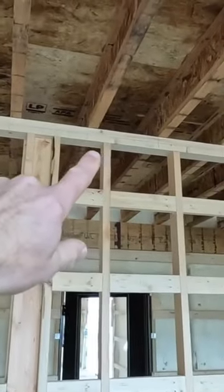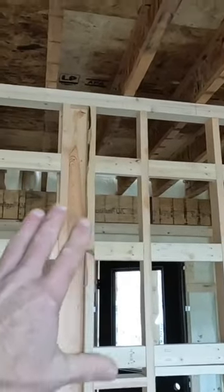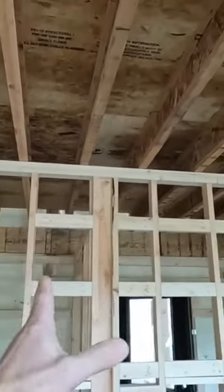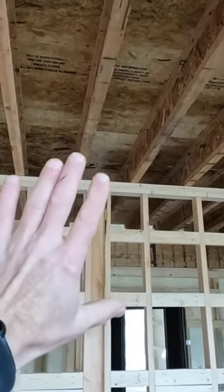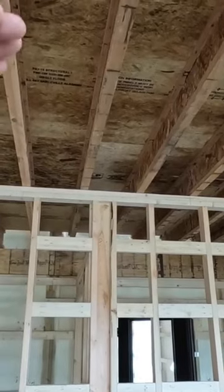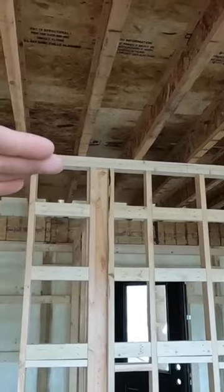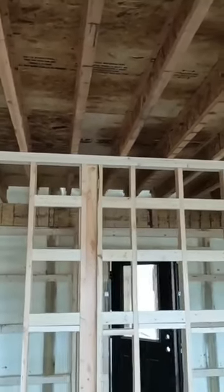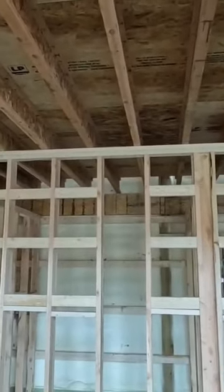We run all double top plates on our bottom floor. The only thing you can see — our I-joists run this way — so the only thing that these walls are bearing is the floor system. They're not bearing the weight of the trusses or the roof. This is post-frame, so those are all free-span trusses, and the only weight we are carrying is the floor system and the walls.